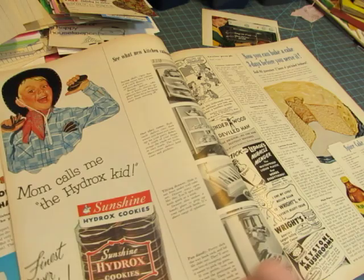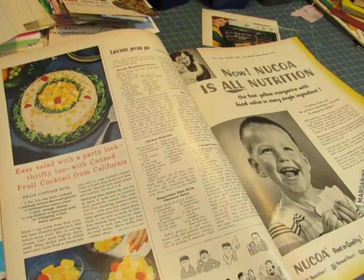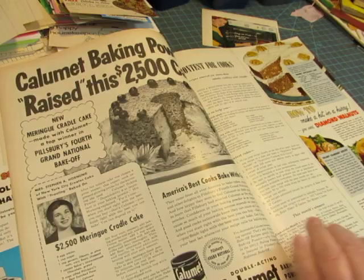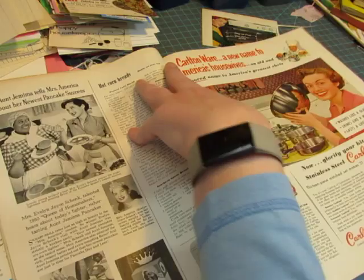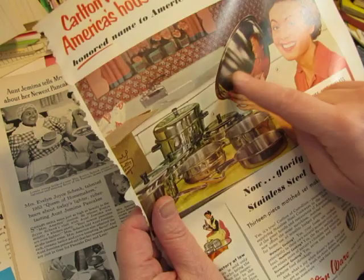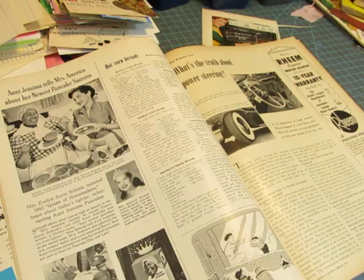'Mom calls me the Hydrox kid.' Lots and lots of images to make paper clips. Fruit cocktail. Here's another smiling lady — I can use her too because they're on opposite sides. I would cut her out with her image in the bowl. Isn't that cute? But I can't have that wonderful bottle of Coke. That's a beautiful image, but I want my smiling lady more.